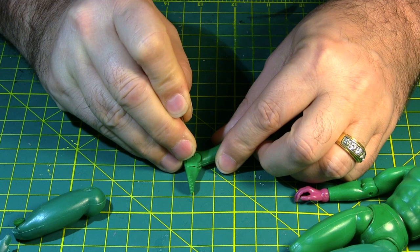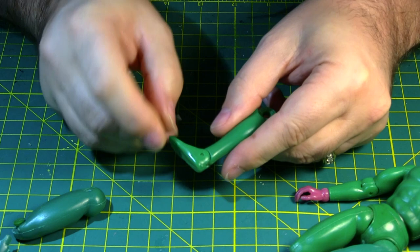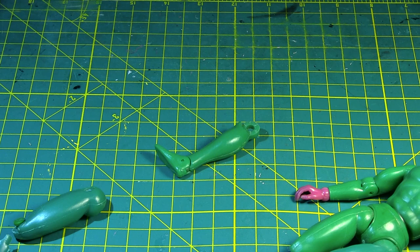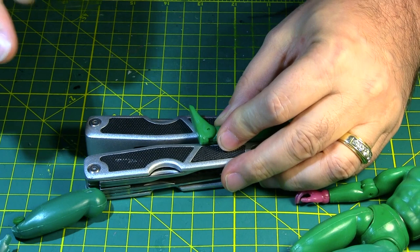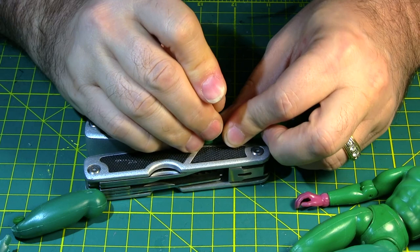Anyway, you need to pop this through. I haven't found that either side usually makes a difference. But sometimes if the side is indented more, that will push through easier. You have to have something to prop it up on so you can push the pin through — otherwise you'll be hitting the table. Most of the time you can just push it by hand; sometimes you might have to tap it with something.